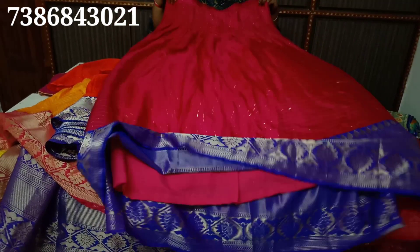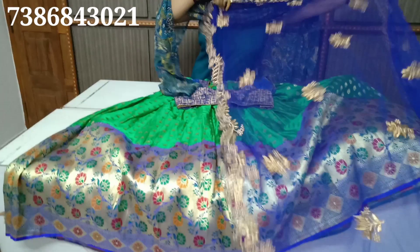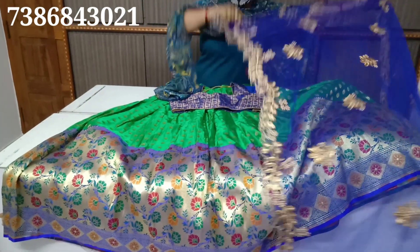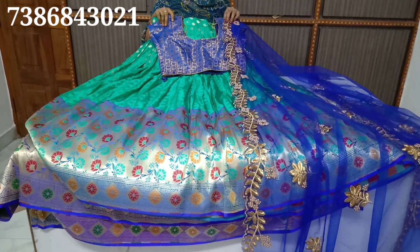If you are ready to wear it, you can get a 10% discount on the best price. Friends will be updated on the latest and trendy collection. If you don't want to miss a trend, please subscribe to this channel.